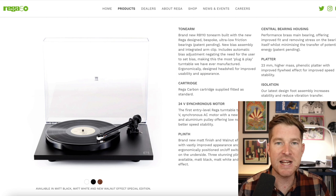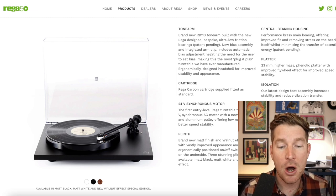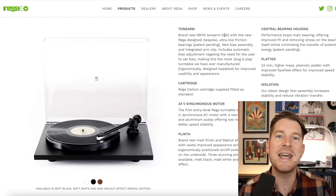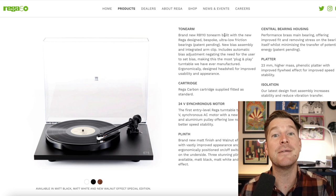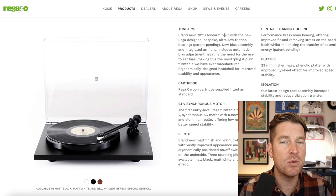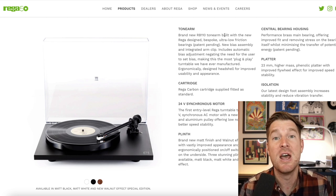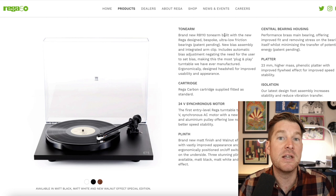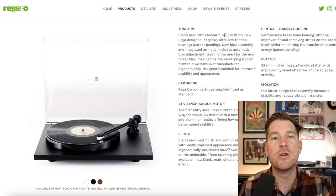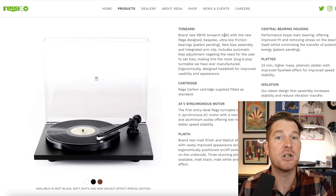Looking at more of the technical specifications of this new version of the Planar 1 — the tonearm. There's a new RB110 tonearm, which is built and designed by Rega in-house and features their patent-pending ultra-low friction bearings. You want the bearings to have as little friction as possible because we want the hindrance of the stylus' ability to track the delicate nuances of the groove to be reduced as much as possible.